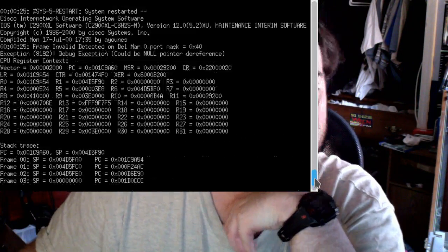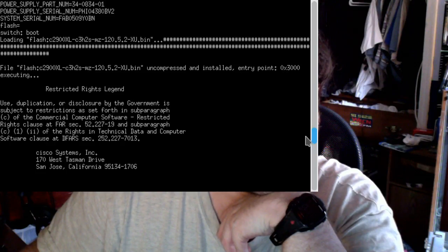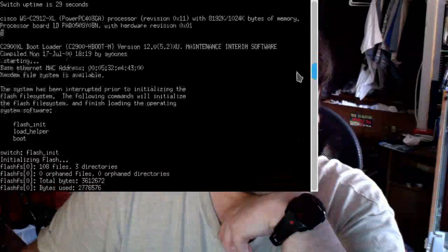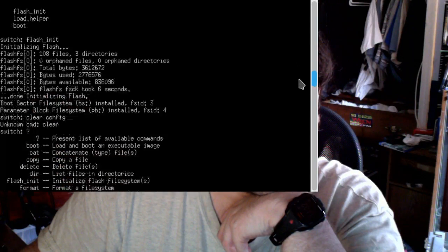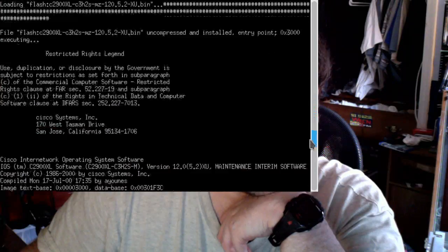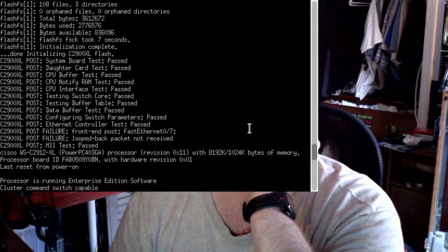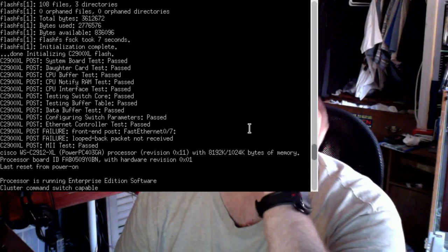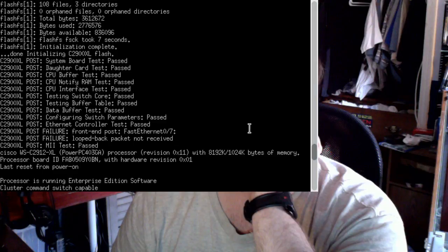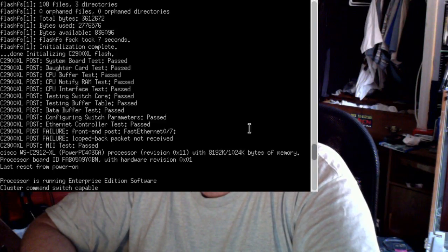So this is not helping. FastEthernet 07 is still failing the loopback test - packet not received. I guess what I can do is look in the port physically to see if anything's bent. Looking now - nothing seems actually bent in this thing.